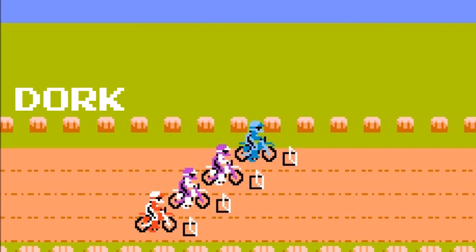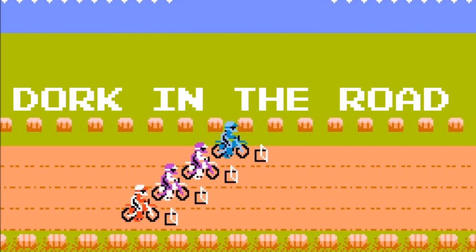Hello everyone and welcome back to the Dork Side. I'm the Dork in the Road and this is my review of the Dango Gripper Mount for action cameras like the GoPro or the Osmo Action. I want to be your internet riding buddy so please consider subscribing.